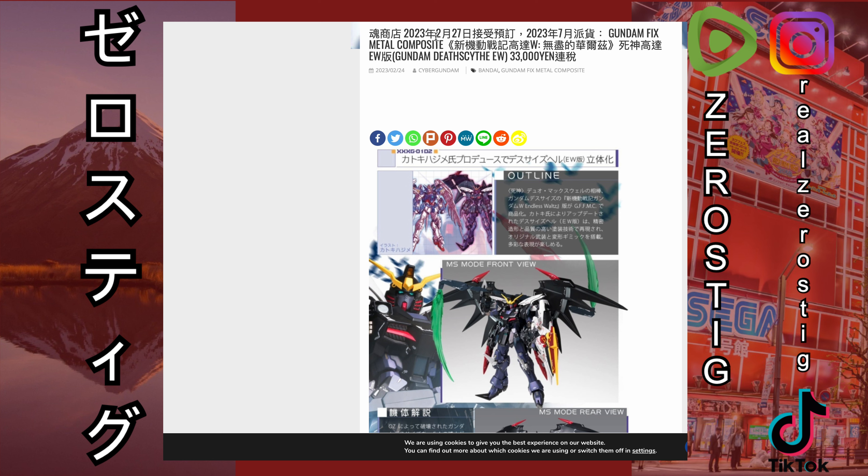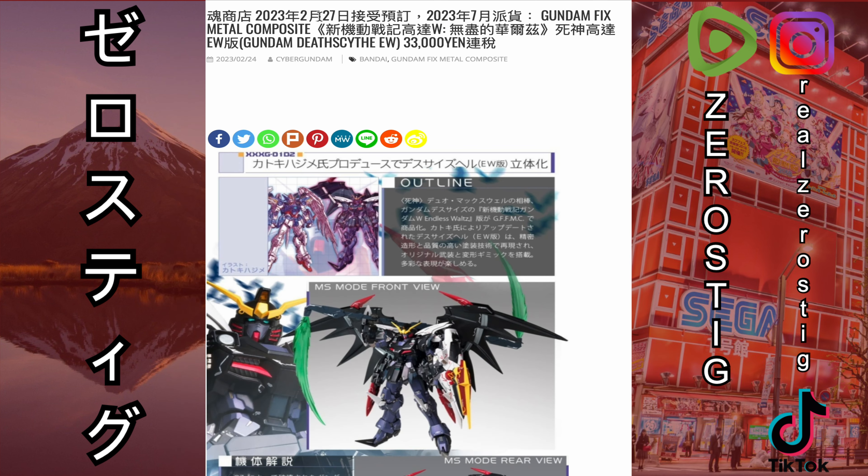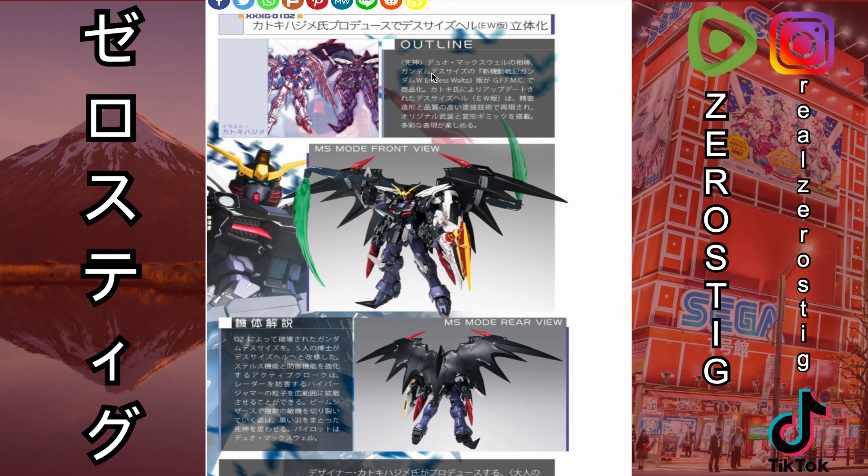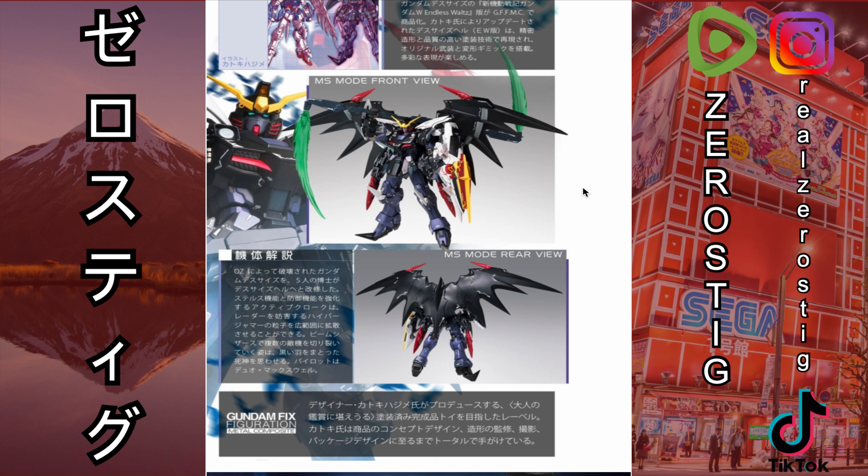Orders are going to open up on the 27th, so in a few days, and you'll be getting it by July 2023. This thing looks beautiful. Katoki Hajime is involved, so this is basically a Version Ka based off the one in the manga. You can see the really cool scythe — you can have both blades — and he has the shield.